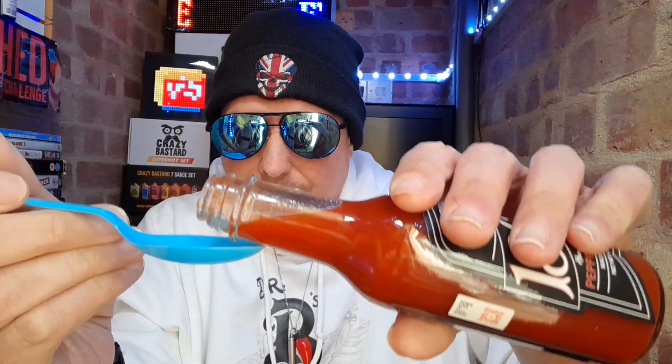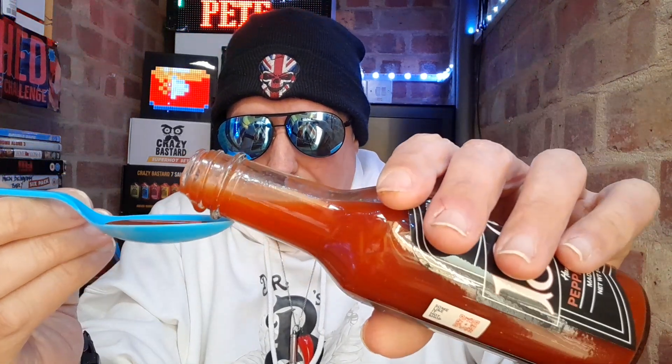Loose sauces normally scream high vinegar content at me, and everybody knows I'm not a big fan of high vinegar content sauces. I understand you have to put vinegar in your sauces — more natural flavours are my personal preference — but I'm going to give this an honest review. As predicted, it has got a flow restrictor on it. I'll go ahead and remove that so I can get a nice even coating on my spoon.